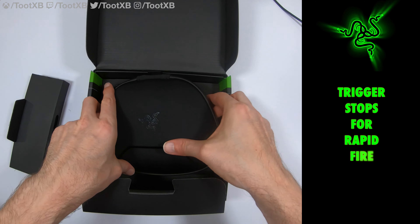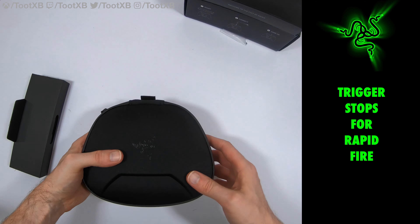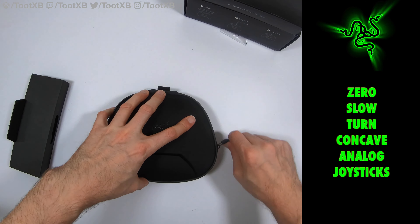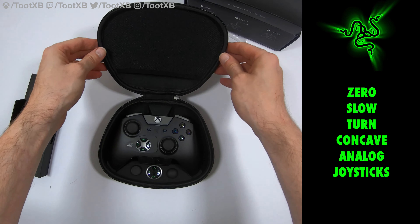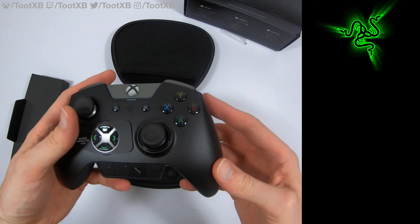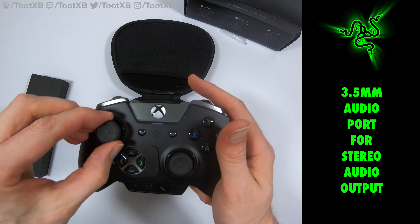It doesn't look particularly easy to open — I don't want to damage the box in case I have to send the controller back. We can just take this out of the side. This is the cable for it. Now what you may or may not know about the Razer Wolverine Ultimate is that it's a wired controller, although the cable is detachable.